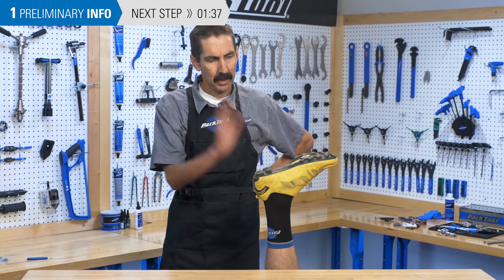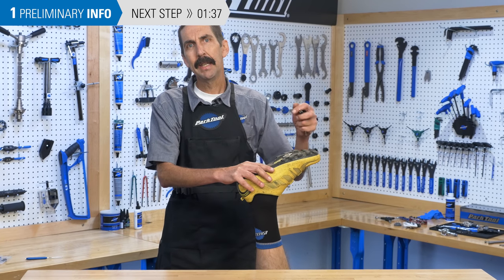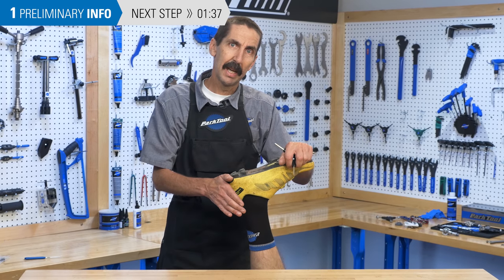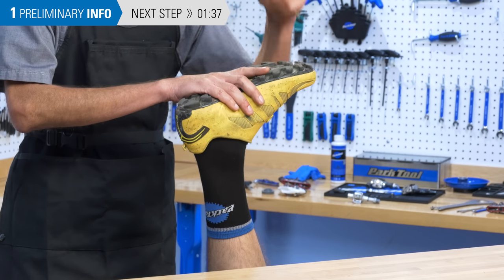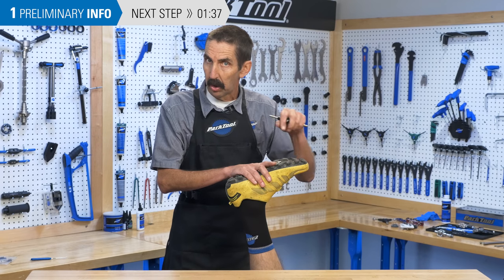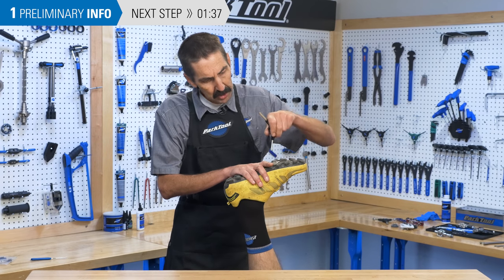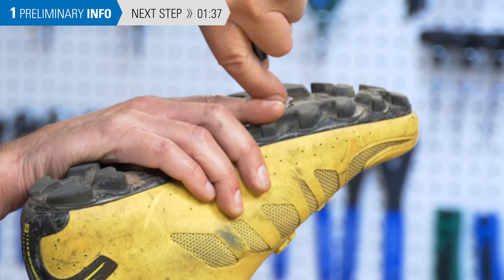Before we get into the pedals, let's talk about where the drivetrain really begins — it's at the shoe. The shoe is where your body meets the bike. The shoe and the pedal should be considered a unit. We won't get into that in depth, but at least make sure those cleat bolts are tight.